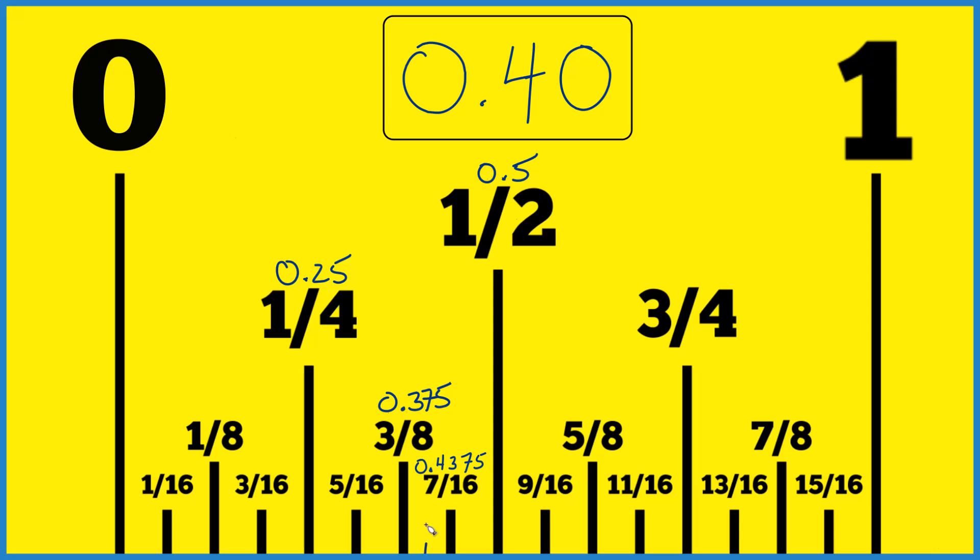So that's how you find 0.40 on your ruler or tape measure. It's not perfectly exact, but it's very, very close. That's Dr. B — thanks for watching.